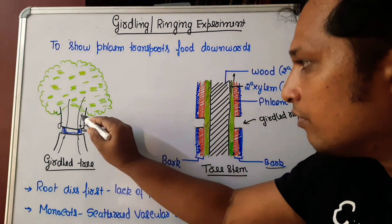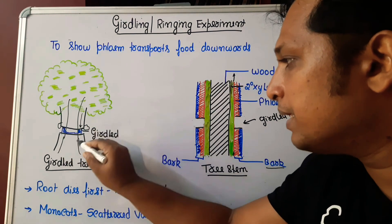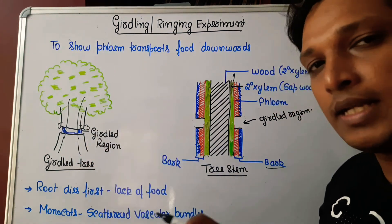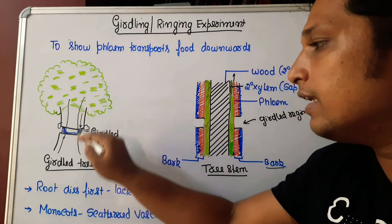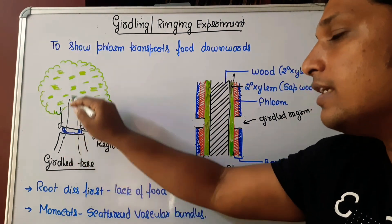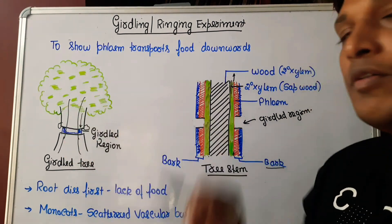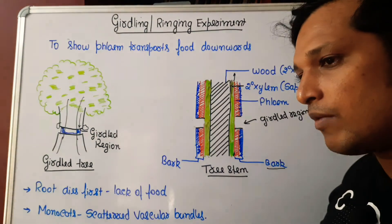Hence the root dies because of lack of food. This confirms that phloem is the tissue transporting food — because phloem has been cut, the lower part doesn't get food. Xylem is involved in conduction of sap, and the upper part with leaves survives because it is getting both sap and food.